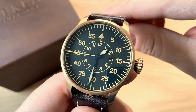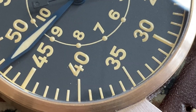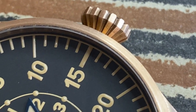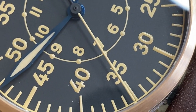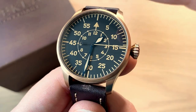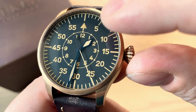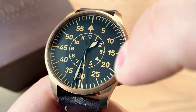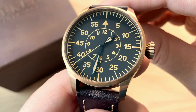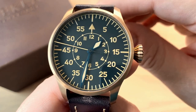Looking closer at the dial, this is the Beobachtungsur dial layout — a kind of surveillance watch used to time surveillance as a pilot during World War II. It's extremely legible. On the outer part of the dial you have the minutes — 5, 10, 15 and so on — and on the inner part you get the hours. The blued steel sword-style hands are really beautiful: the hour hand just touches the circle of the hours, the minute hand goes all the way out to the minute track, and the long thin second hand reaches all the way out to the railroad track. So it's extremely legible.